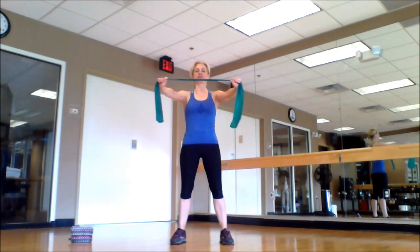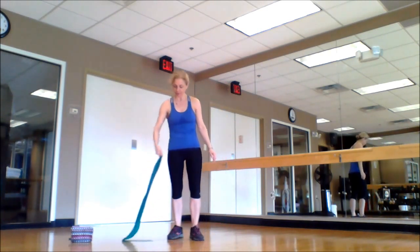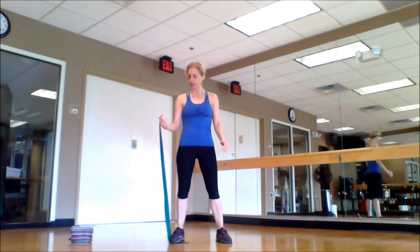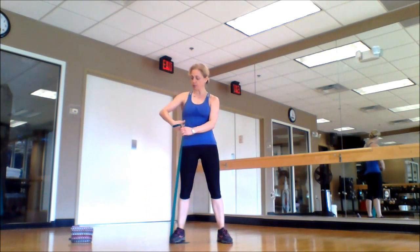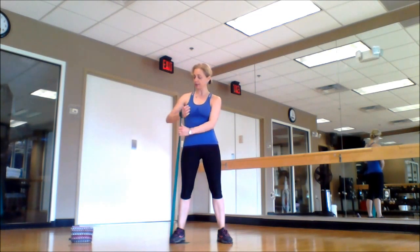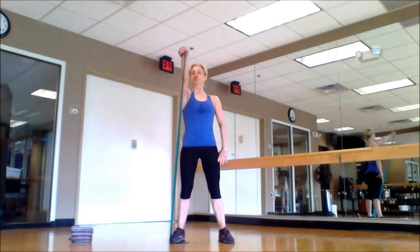Inhale and exhale, pull the band out, feel your shoulder blades squeeze — do it slow and do it 15 times. Exercise number two: step on the end of your resistance band, find your resistance, you can roll it over your wrist. Pull your belly to the spine and check your posture.